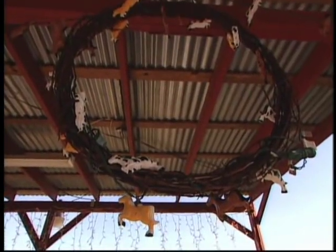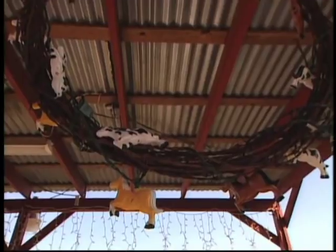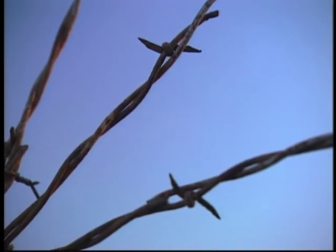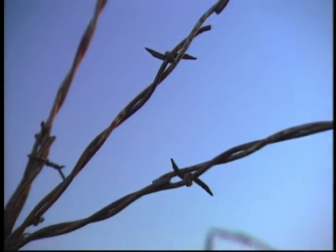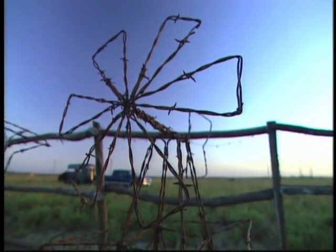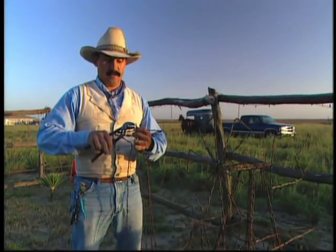It's just old barbed wire. A lot of it's been donated — friends from the ranch and stuff like that. People tear down an old fence, and I've seen people bury rolls of this stuff, big huge piles of it. They bury it. And I look at it, it's like, wow. There's a lot of windmills. I guess it's just kind of my way of hanging on.